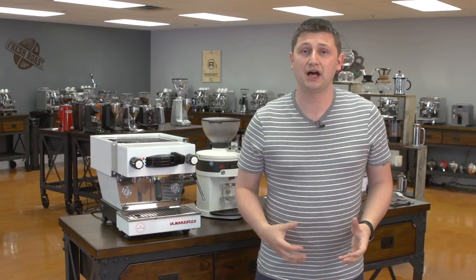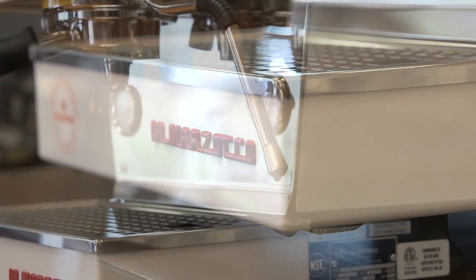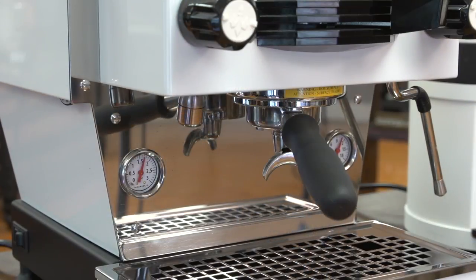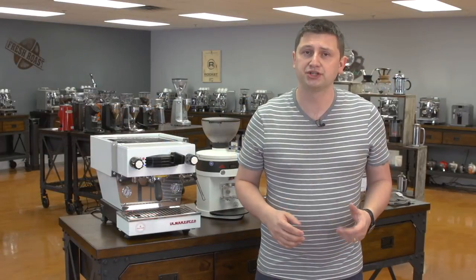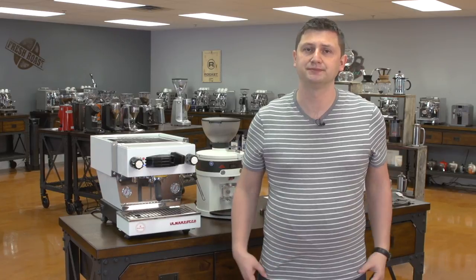The Linea Mini is a great choice for the high-end home. It has the same components and the same build quality as its bigger brother, the Linea Classic, which is one of the most widely used and respected espresso machines in the world. It has the rotary pump, the saturated commercial group — everything you need to make cafe-quality drinks at home. If you have any questions about the Mini, the Malconic Peak, or any one of our products, please do not hesitate to contact us — we're always happy to help. Thanks for watching.